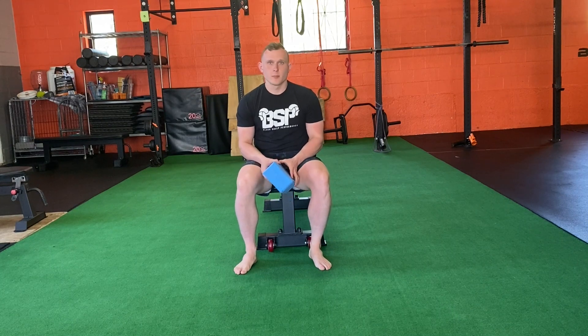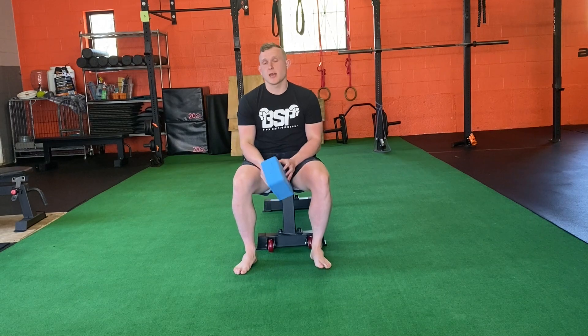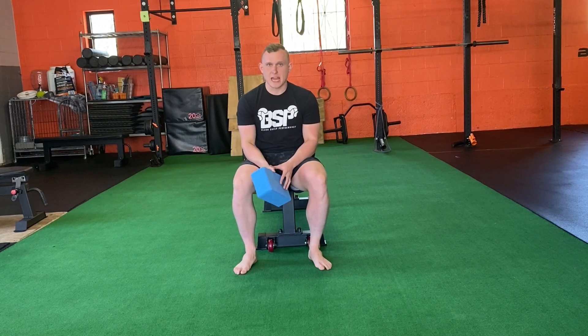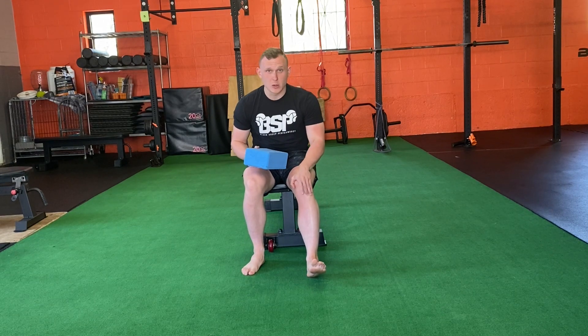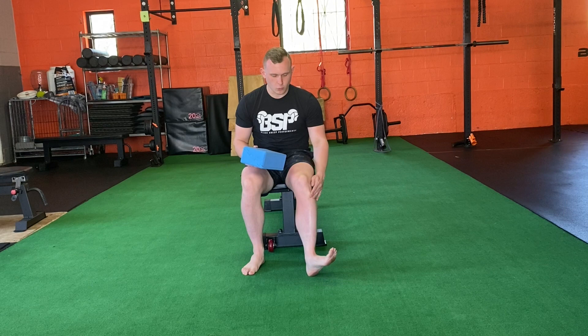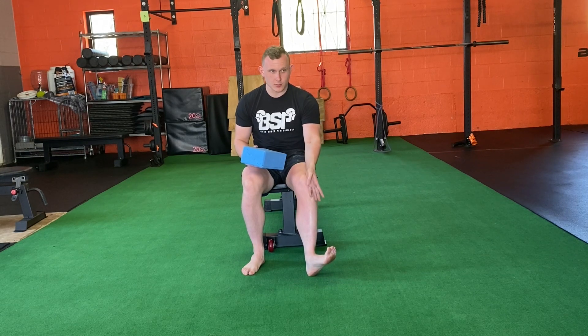We're going to go over some tibial rotations. At first glance this may look like we're just moving the ankle, but what I really want to focus on is actually where that shin bone is pointing. We want to be able to rotate it.